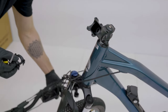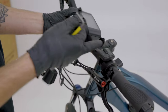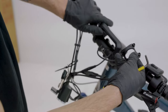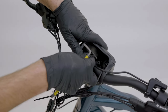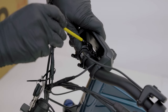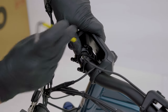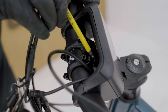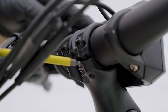With the stem cover removed, we're going to grab our handlebar and make sure that it's in the correct orientation so that our controls are on the left side and our bell is on the right side. Now we're just going to line it up. We're not going to worry about the positioning too much for now — we just want to get the stem cover plate on and begin threading these bolts in. Now that the handlebar stem is slightly tightened up, we want to make sure that the gap between the clamp here and on the bottom is equal as we're tightening.